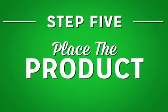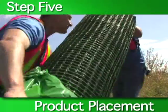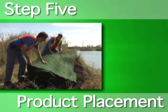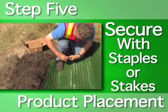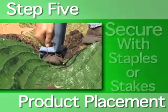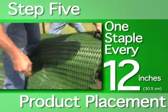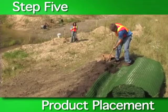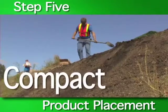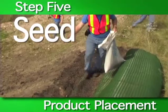Step five: product placement. The RECP now needs to be placed in the anchor trench. Product placement should start twelve inches back from the anchor trench. Once the product is placed in the trench, securely staple the product to the bottom of the trench using a staple or stake every twelve inches. After securing the product, backfill the anchor trench and compact the soil. Be sure to place seed over the compacted soil.